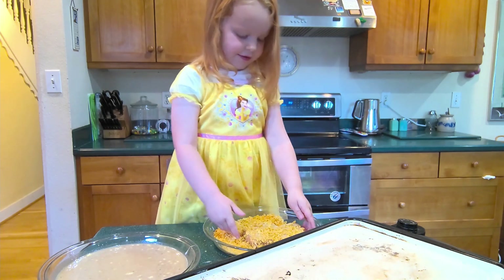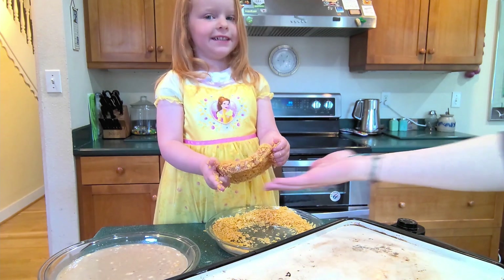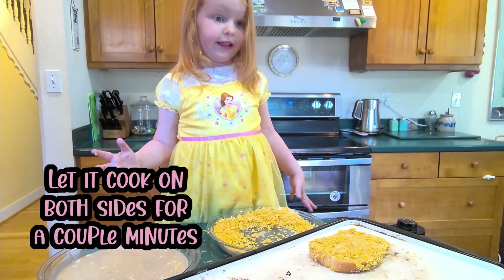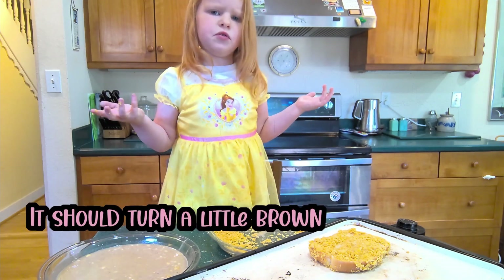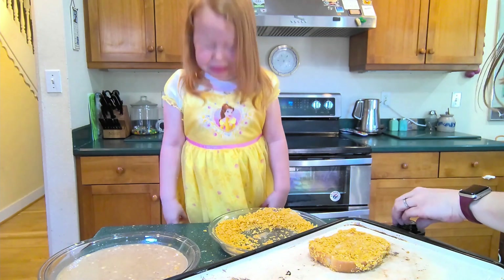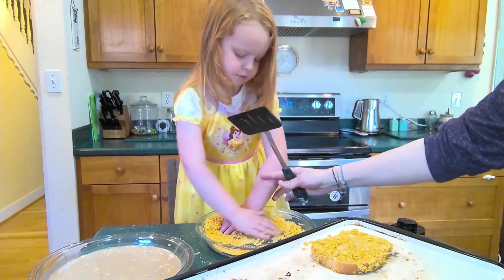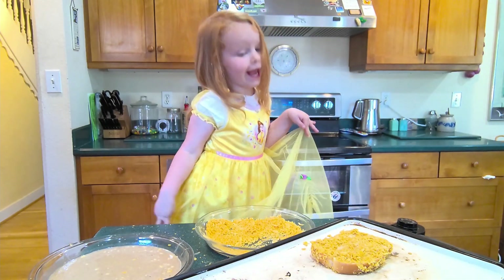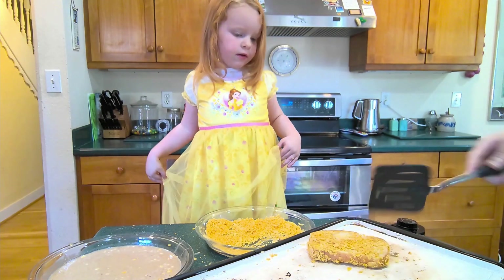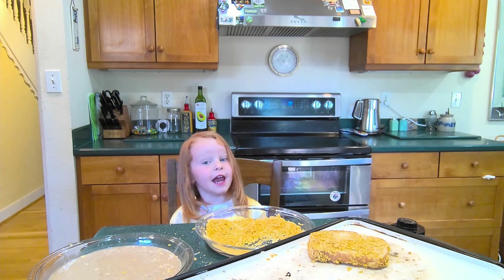Have mommy put this on the pan. Let's cook on both sides for a couple minutes — it should turn a little brown. After it turns brown, have mommy wrap it all. Let's cook some more, so let's kneel down and wait.